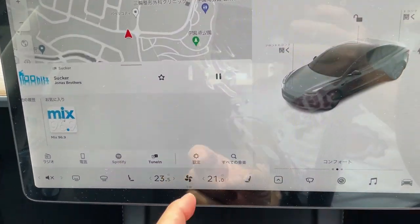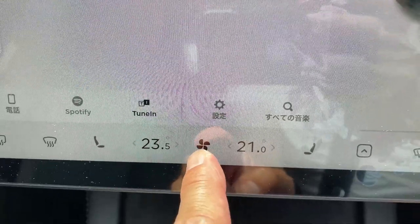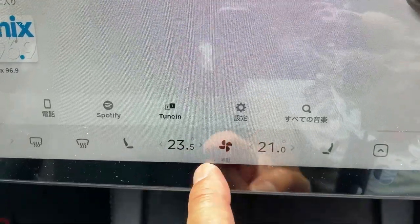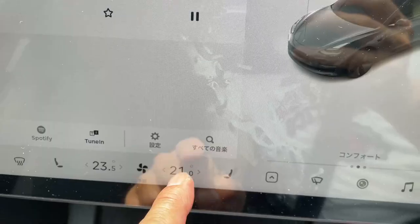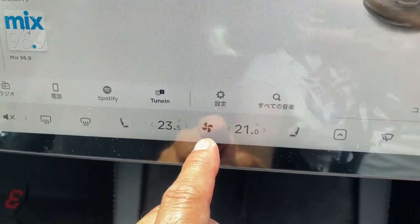First of all, when you look down here you'll notice a fan and you'll see temperatures. This is in Celsius because in Japan they use the metric system. This is for the left side and this is for the right side. Notice that the two temperatures are different — you can set it to whatever you want.